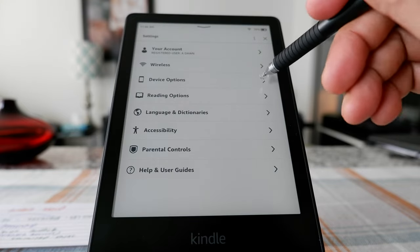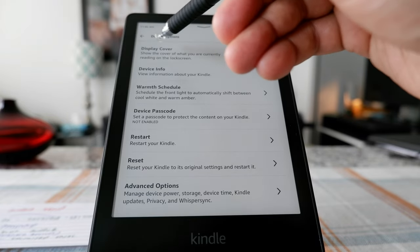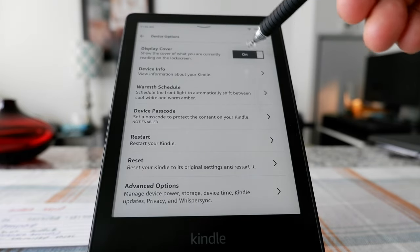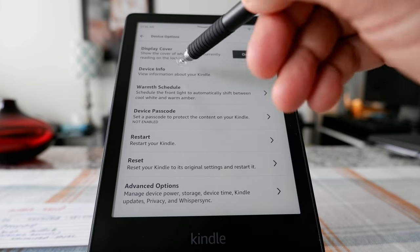Here is Device Options. It gives you the option to display the book you're currently reading as the cover. If you turn it on, it's going to show the book you're reading. If you turn it off, it's just going to pull some pictures from Amazon's own library.